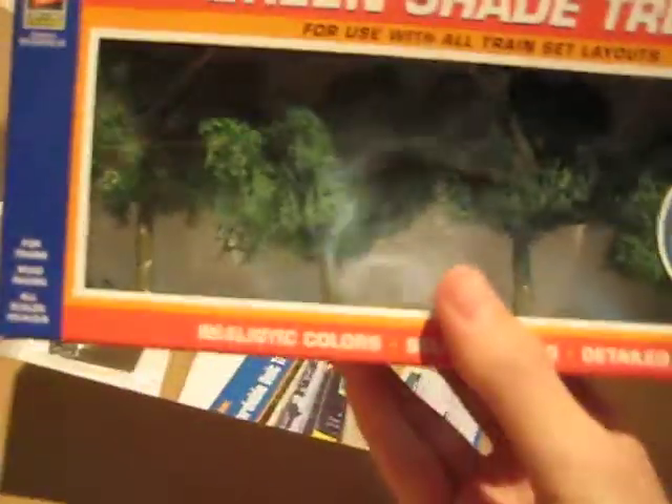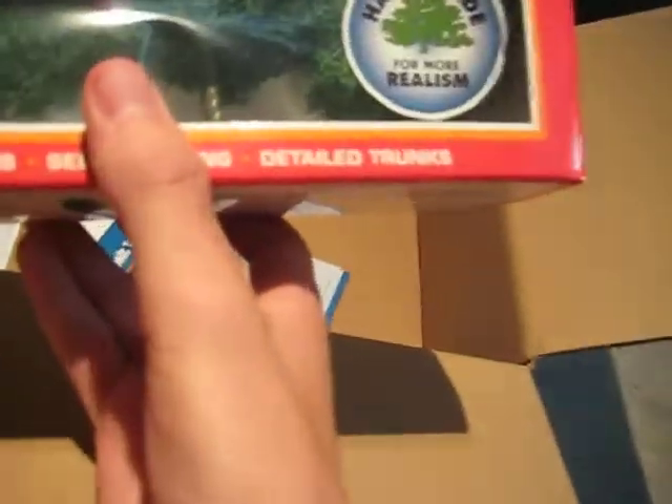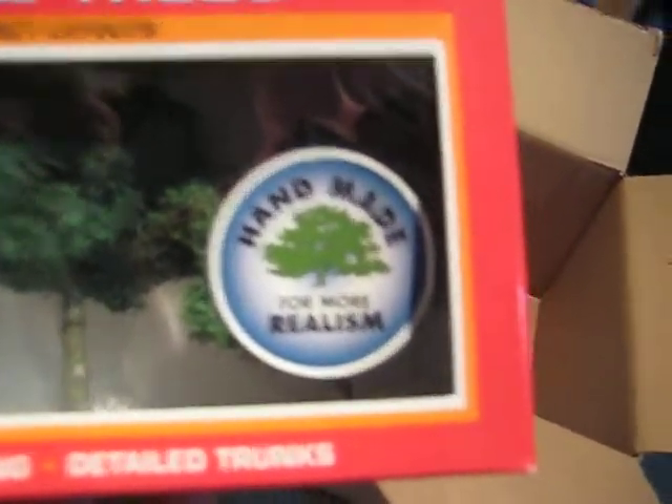Okay, we got four HO scale trees. They're about four to six inches, somewhere around in there. Looks like they're handmade for realism. And looks like we got another of their magazines.